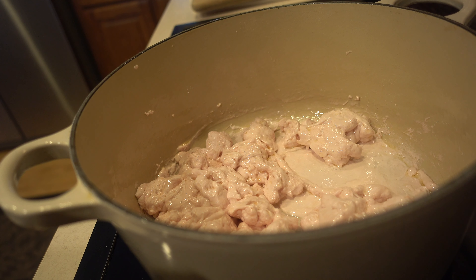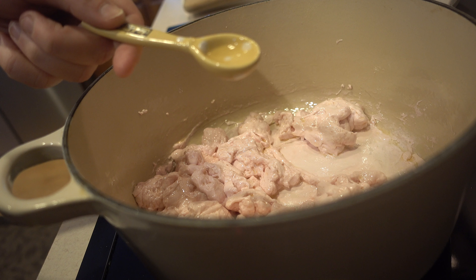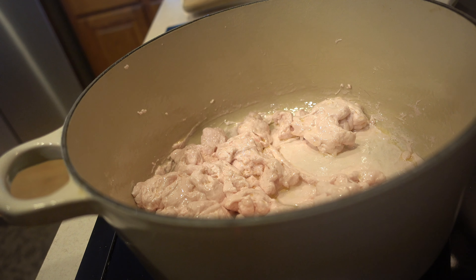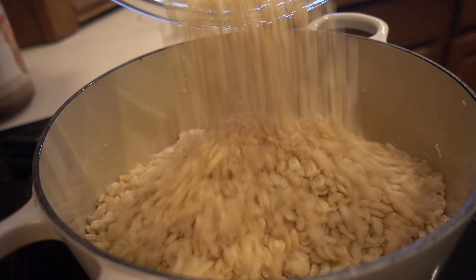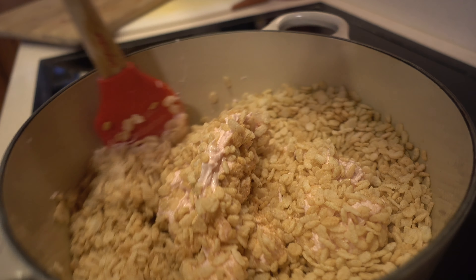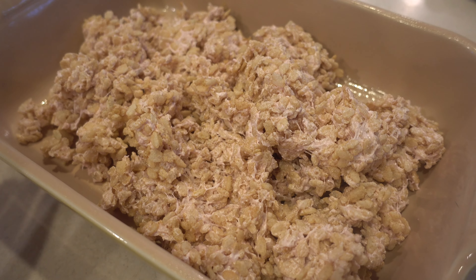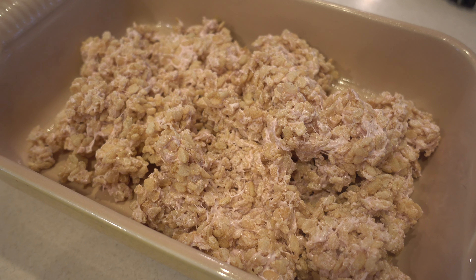Our marshmallows are pretty much melted, so now I'm gonna add some peppermint extract — about half a teaspoon. I added the rice krispies mixture to a 9 by 12 pan and I'm just gonna go ahead and press down.